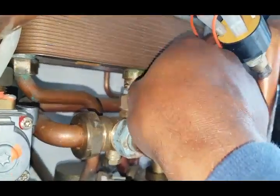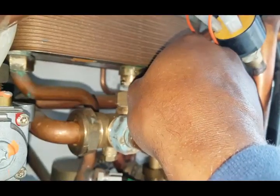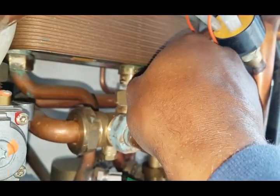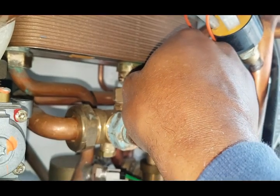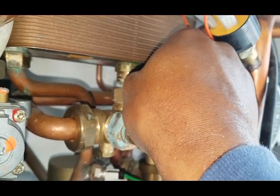So I lift it up — there's that little click — that's me lifting it up. When I've lifted it up, it should fire up. But it's not.